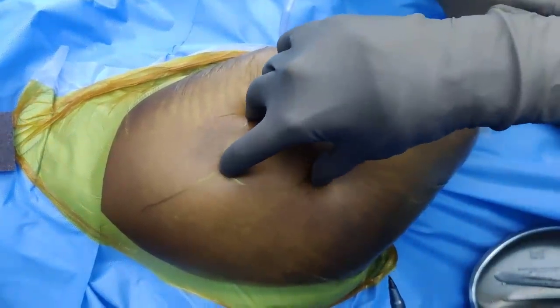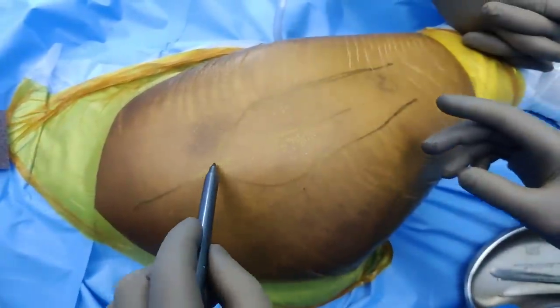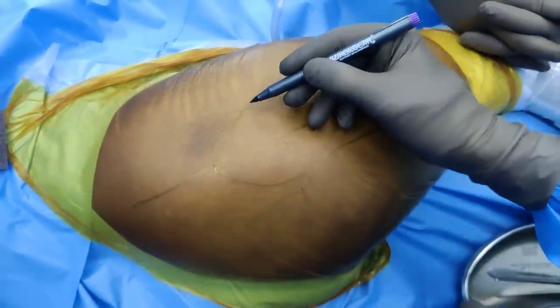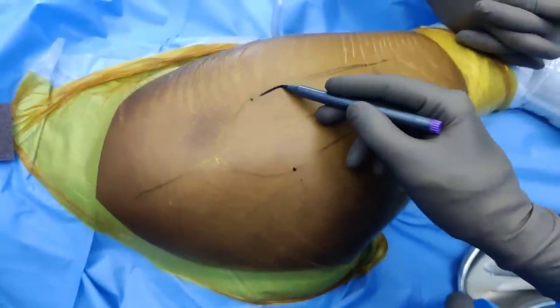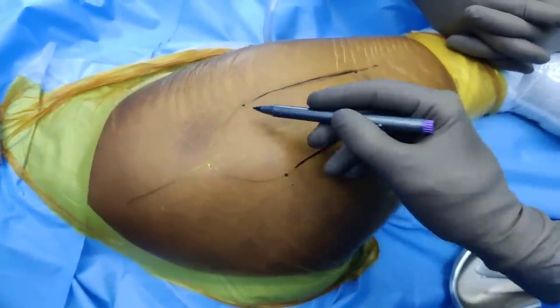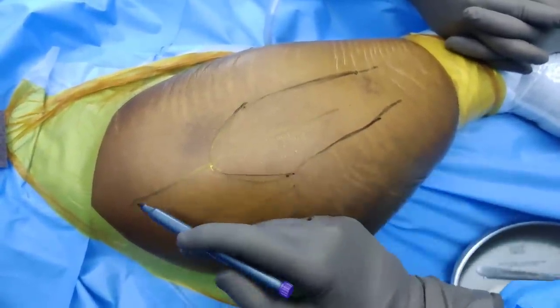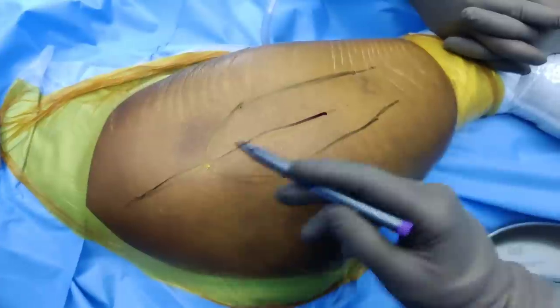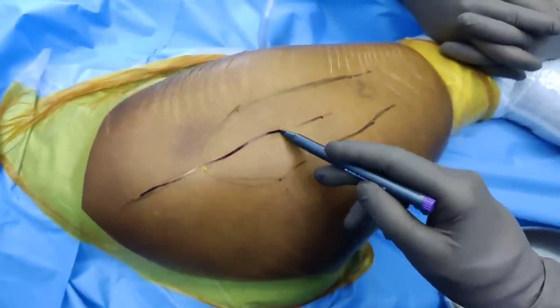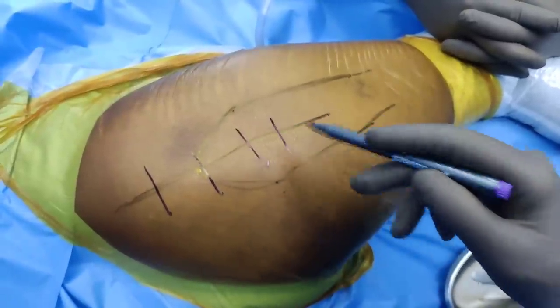This is what I do when I do any operations across the hip. This is the tip of the greater trochanter, this is the front part of the GT, this is the posterior aspect of the GT, and this is roughly the femur. When you do a hip replacement this incision is slightly posterior, but for safe surgical dislocation this is almost a straight vertical incision. That is our marking of the skin incision.